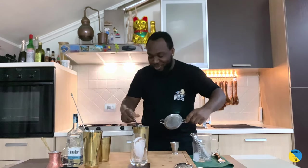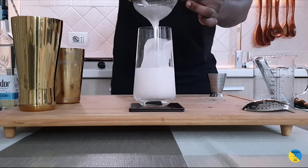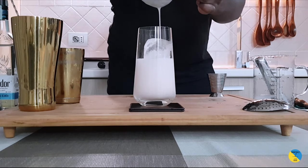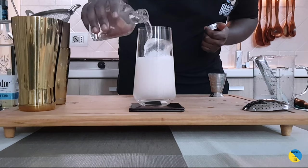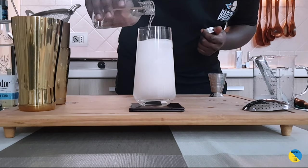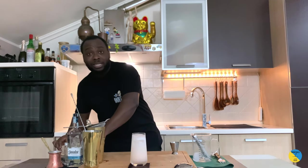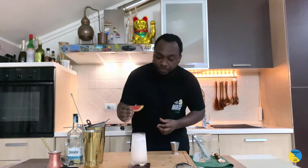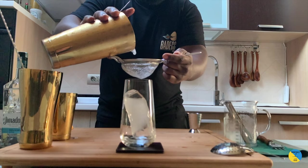Double strain and you're gonna top it with soda at the end — double strain, then top it with soda. Add a grapefruit wedge, sit back, enjoy your drink guys, thank you.